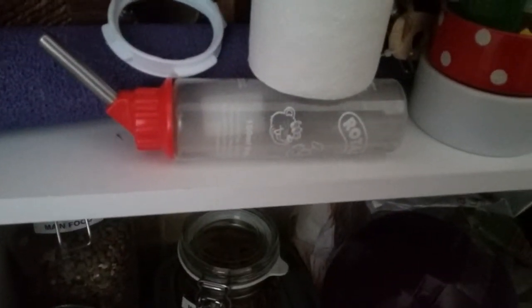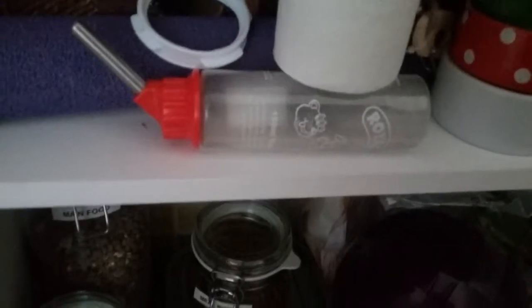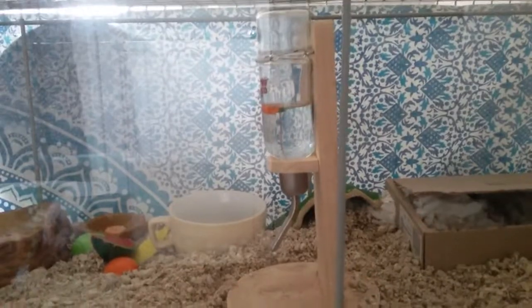So the next thing you'll need is a smaller water bottle, which I have here. Obviously if you have a small water bottle anyway, it doesn't matter. My water bottle is very big and it's up there, so I'm having to use this one.